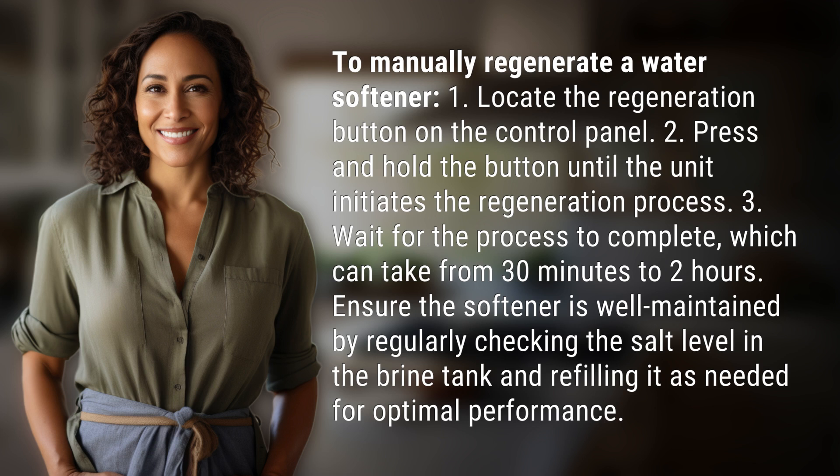3. Wait for the process to complete, which can take from 30 minutes to 2 hours. 4. Ensure the softener is well maintained by regularly checking the salt level in the brine tank and refilling it as needed for optimal performance.